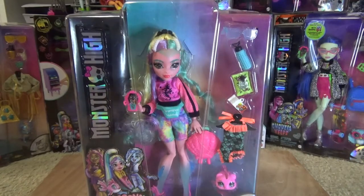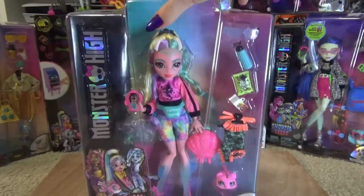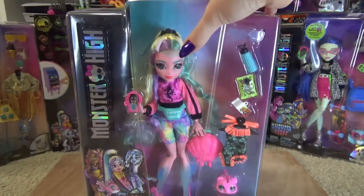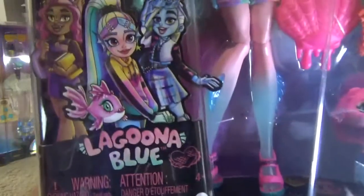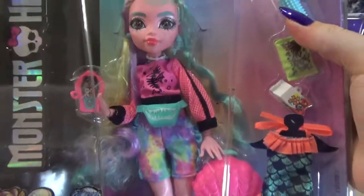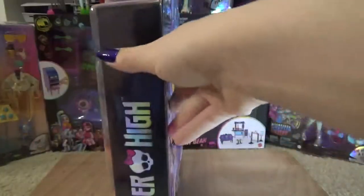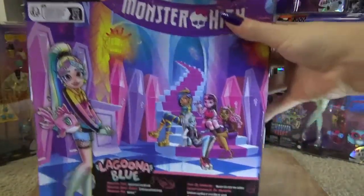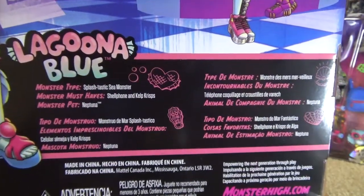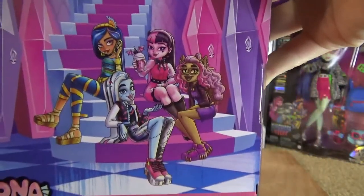The first doll we're going to look at is Laguna Blue. The box reminds me a little bit of the Boo York boxes, just because of the middle section. It says Monster High and has a cute little art piece featuring Claudine, Laguna, and Frankie. It says Laguna Blue and we can see the doll through the packaging, with little Neptuna at the bottom. On the back we have Laguna with Neptuna again, and it tells us she's a sea monster.